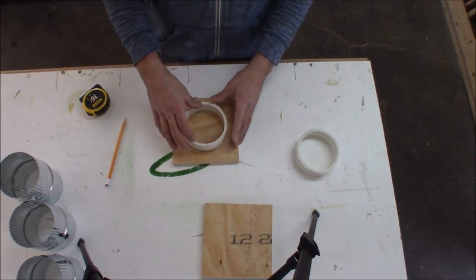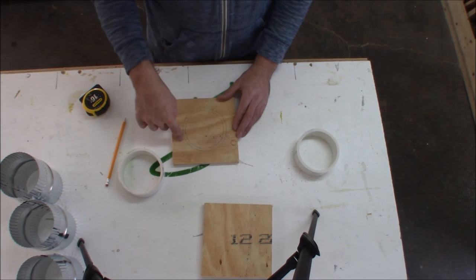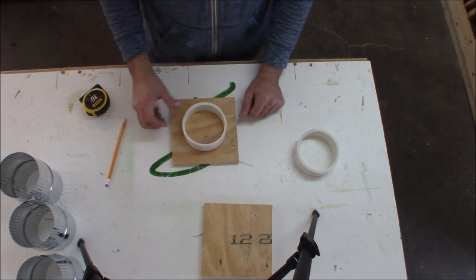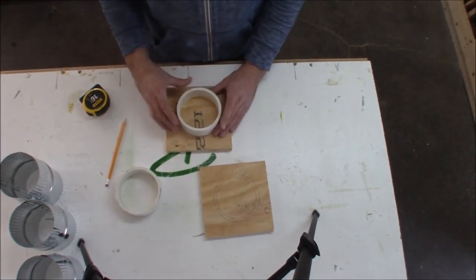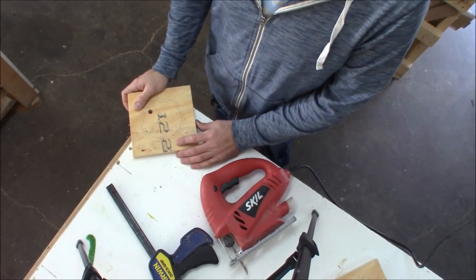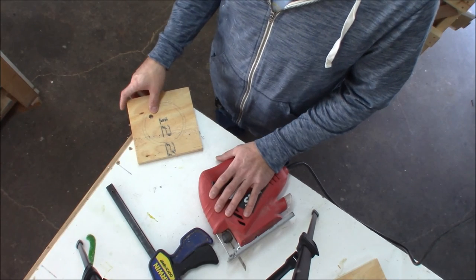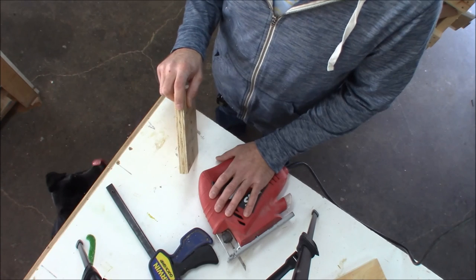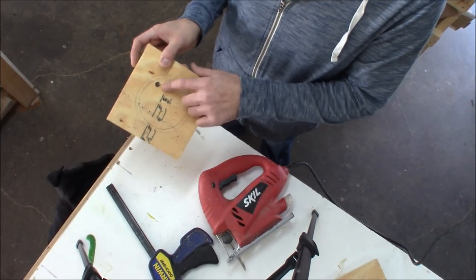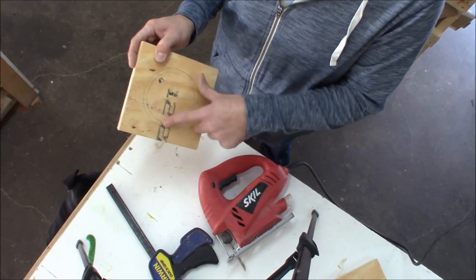The reason we're tracing inside and out is we need the inside line to know where to cut the hole. The outside line gives us a reference for when we get ready to glue the PVC on so we can center it back up into position as it's drying. To cut out the center hole I'm going to use my jigsaw — you could also use a scroll saw. I'll drill a couple of start holes for the jigsaw blade, leave the line a little bit, and come back to the oscillating spindle sander to clean up that hole.